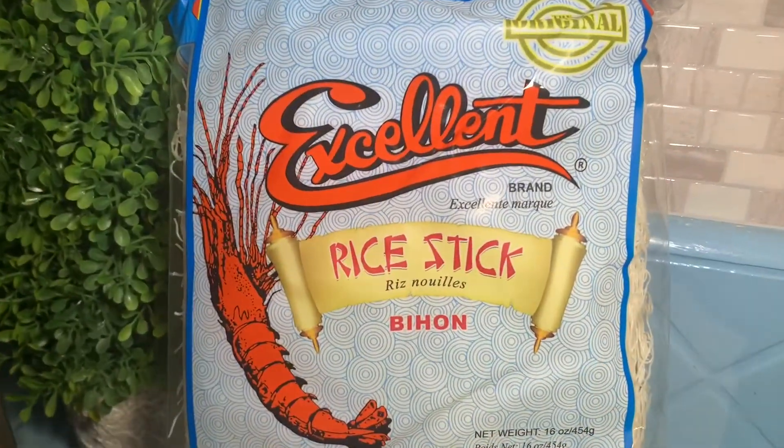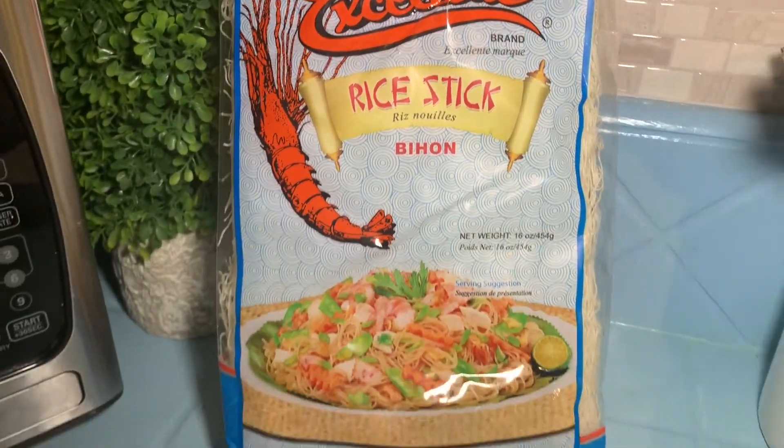I will be posting the ingredients in the description below.